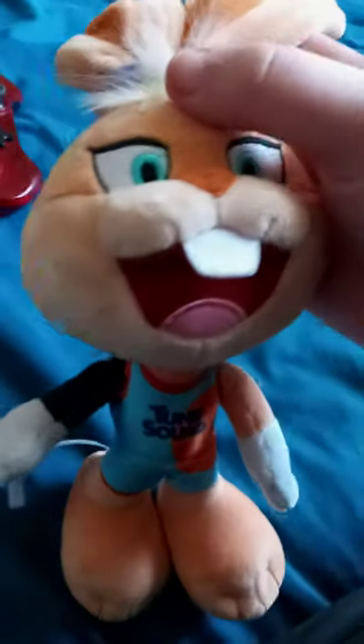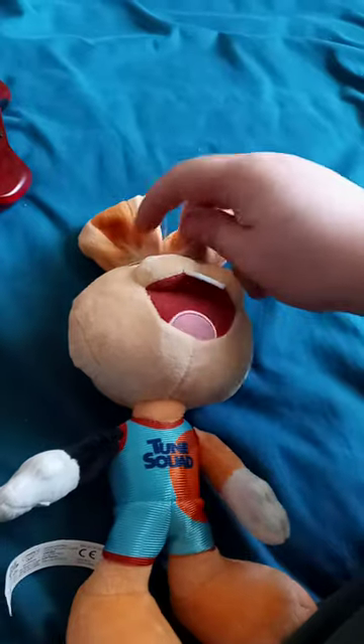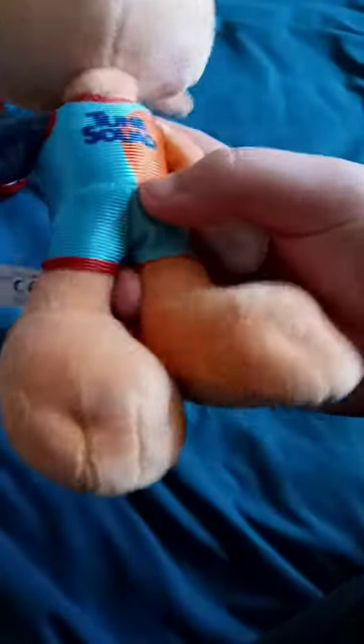Here we go. Don't know how I got tape on it, but here's her face. She is voiced by Zendaya — you know, the chick from the Spider-Man movies.